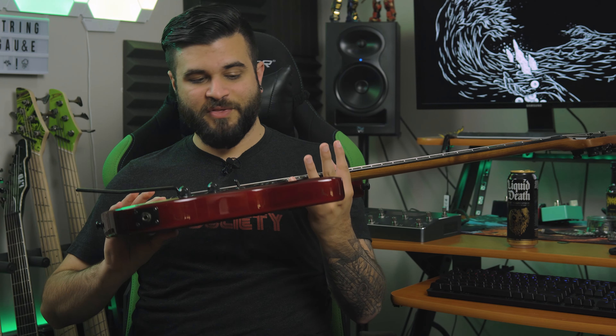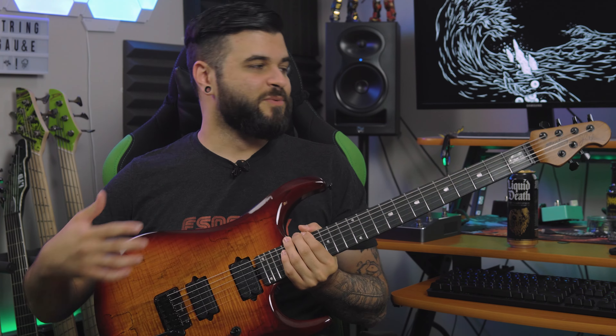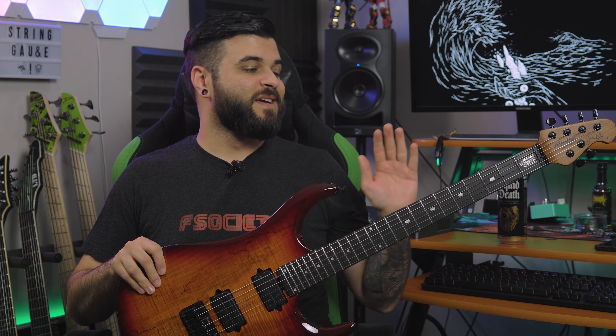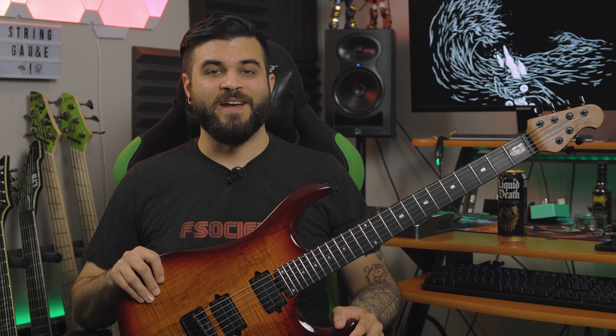There are no sharp fret ends. There's no areas in the finish that look shoddy or no damage that came with the guitar. Everything feels incredibly solid. The bridge works exactly like how you'd expect it to — it's very responsive. It's got locking tuners, which is always a plus. Love the roasted maple neck and that it has a satin finish, not gloss. Always a huge plus. I really couldn't find anything to complain about with this guitar, which is a very good problem to have.